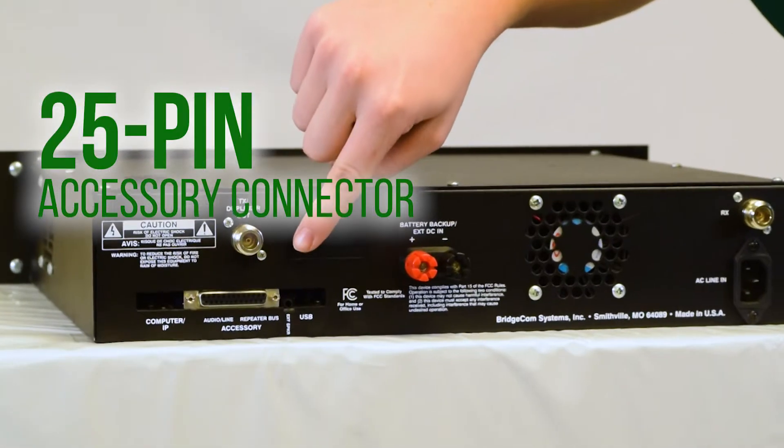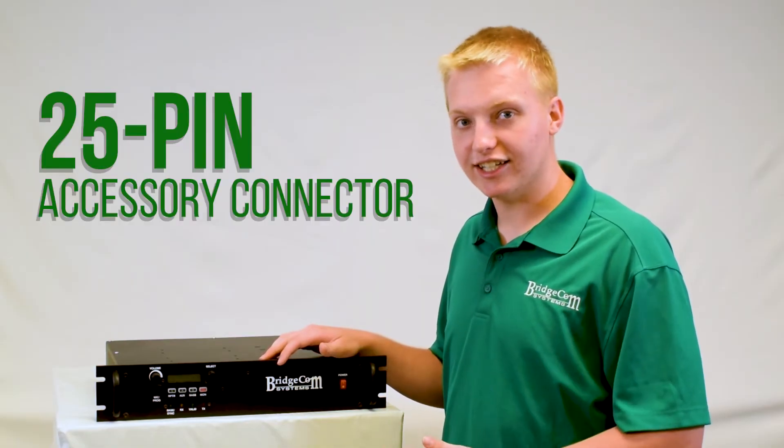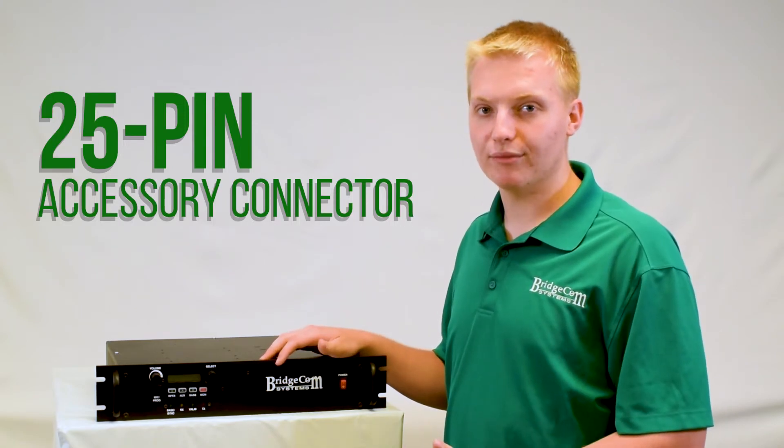This repeater has a 25-pin accessory connector on the back, so you can plug it into your favorite controllers like a CAT, S-COM, R-COM, or virtually any other controller on the market.